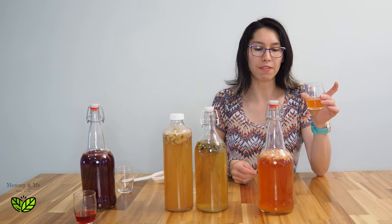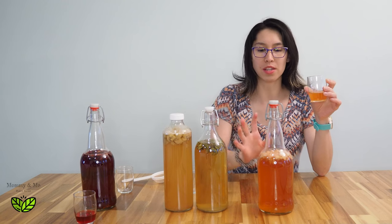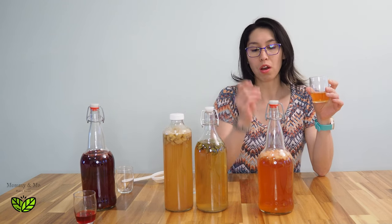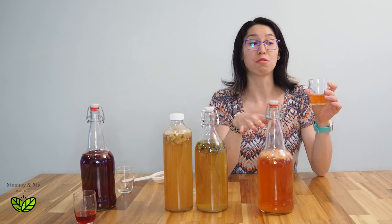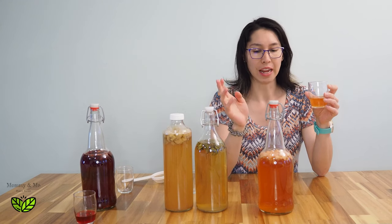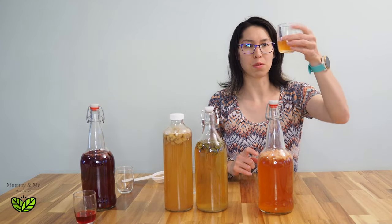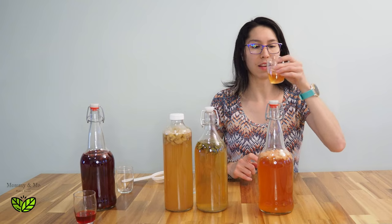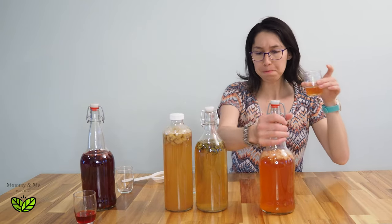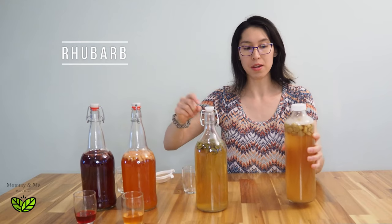This one is definitely more on the sour side — I probably wouldn't have let it sit out so long. But it's got that real summer sweet tart flavor to it and it's super lovely. I love the color — it's almost like an orangey peachy kind of color.